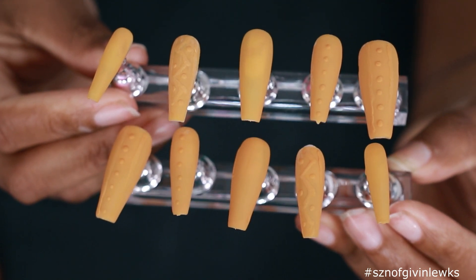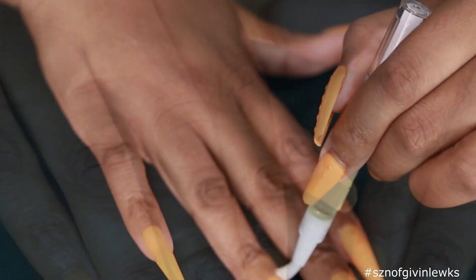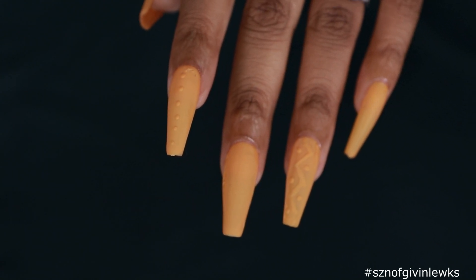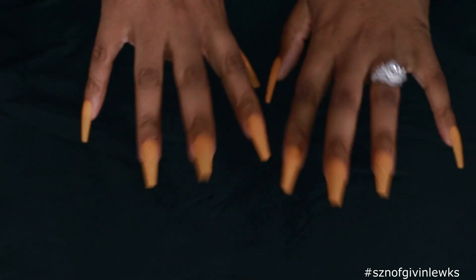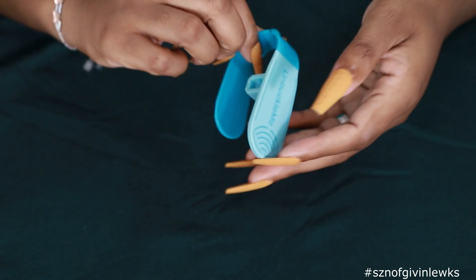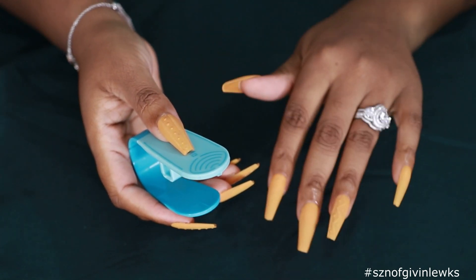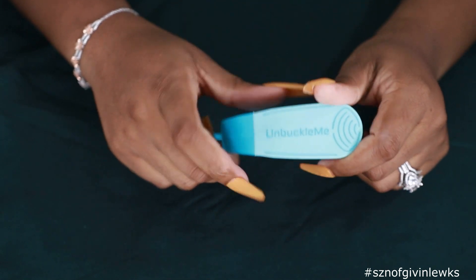We are done - this is how the finished product looks. For my first time I think they came out okay. You can definitely see the imperfections up close, but back up you can't see anything. Back up - you shouldn't be this close to my hands anyway unless you give me some money. No complaints about these long nails whatsoever - I do have kids in car seats, so I've got my Unbuckle Me for that. If you rock long nails and you don't have this, get it - it is a lifesaver when I'm trying to pinch and push and squeeze that buckle and I can't because of my nails. I refuse to wear short nails just so I can unbuckle a car seat.